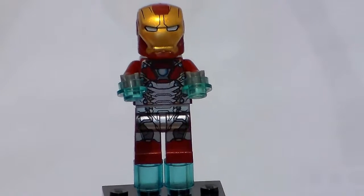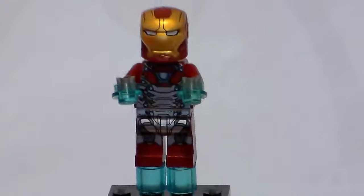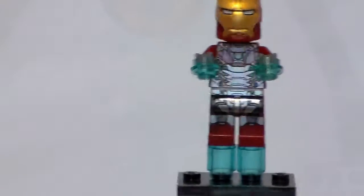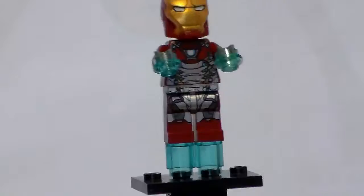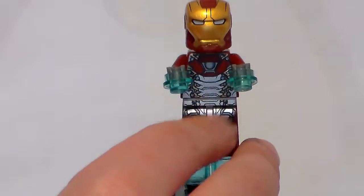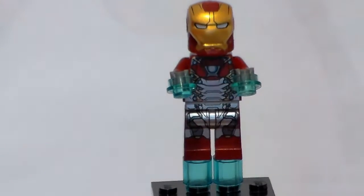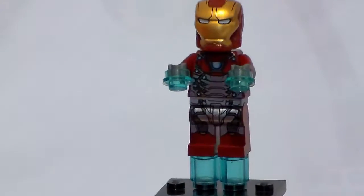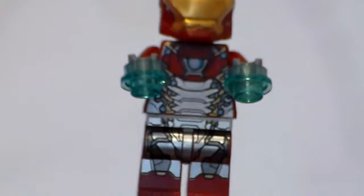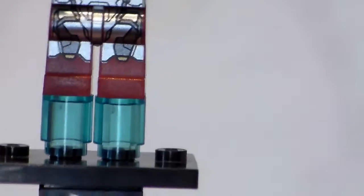Here is the first minifigure, which is Iron Man in his new Mark 47 suit. This suit is very similar to his Mark 46, which we saw in Captain America: Civil War — at least the LEGO version. It kind of looks like they just took that old model, added the silver, rearranged some of the little thrusters, and called it the Mark 47. He comes with these two little blasters and those thruster pieces for his rocket boots.